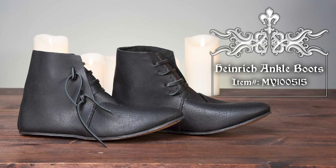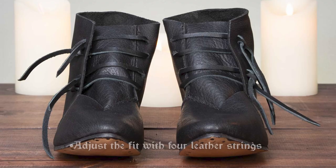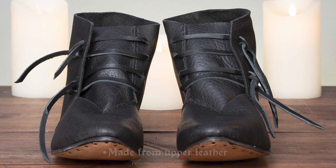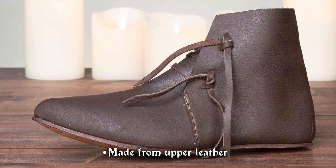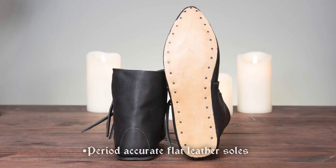The Heinrich ankle boots are a fine choice for many medieval and renaissance outfits. They reach the ankle in height and lace up the front. These leather laces secure on the outer sides with a knot. Made of soft yet durable leather, they come in black or brown, and their soles are also made of leather.